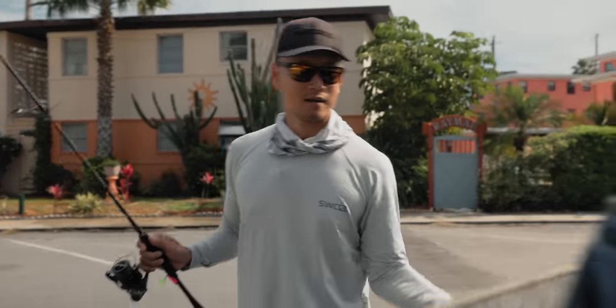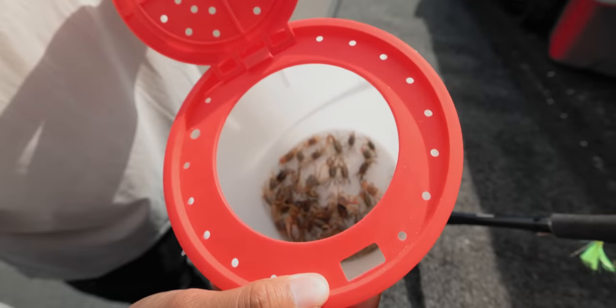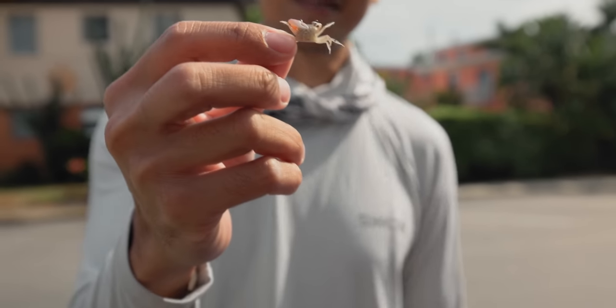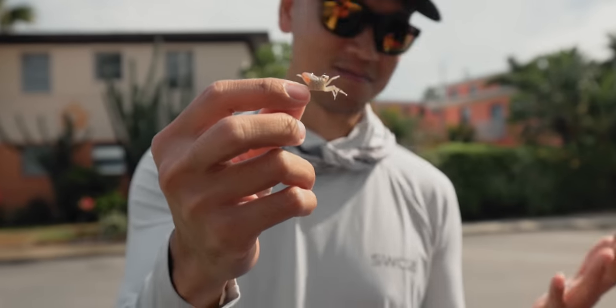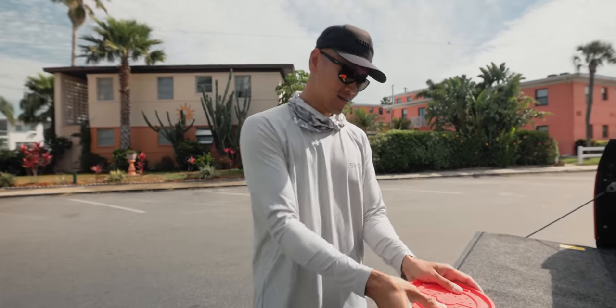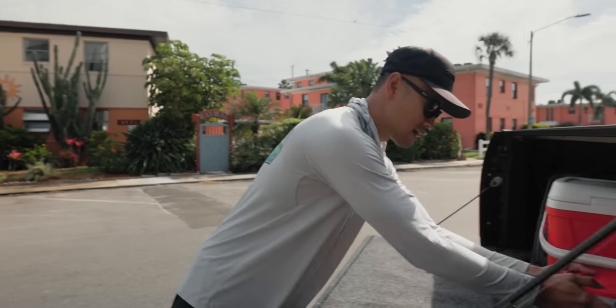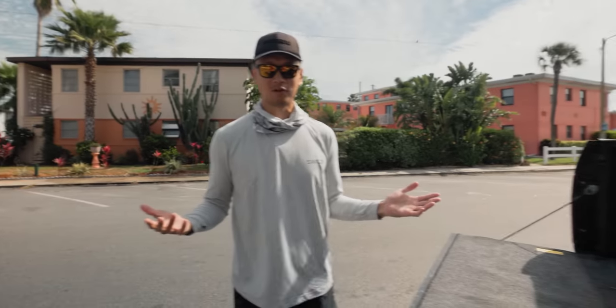Picked up three dozen live Fiddler crabs. Do you think I can catch Sheepshead with that size Fiddler crab? Maybe they do eat a little small stuff like barnacles, so I wouldn't doubt it. But we're going to set these here for now and go jig for Pompano for a little bit. Hopefully we crush it. Let's see what happens.